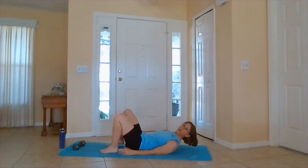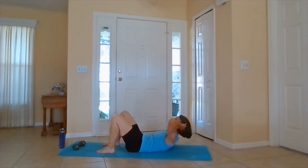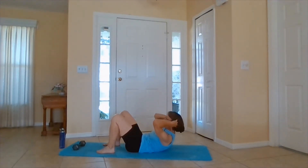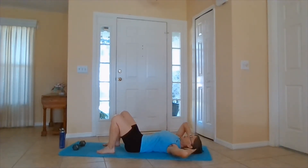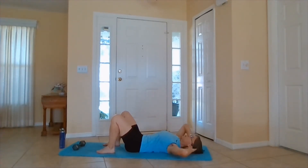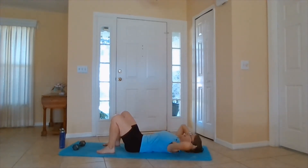Coming down, bend your knees. When we come up, we're not pulling on our head. Come up, and then we are circling around, and then circling back down. Up and around, back to the shoulders. We'll do five or six, however many you want. And we're just doing one side right now.